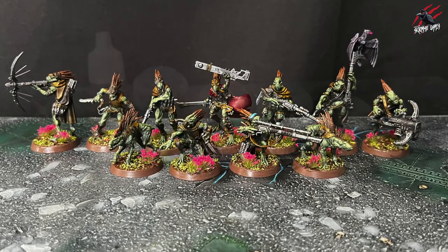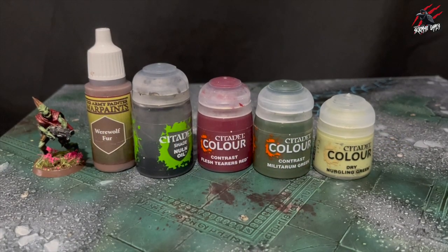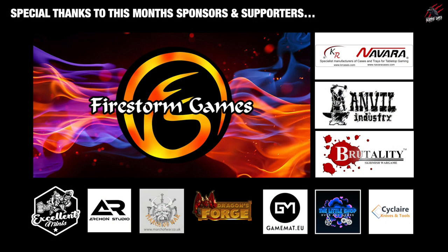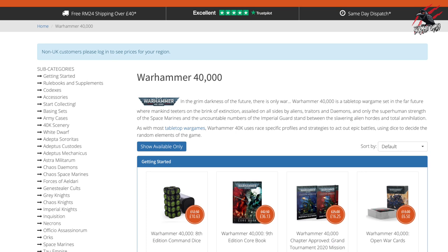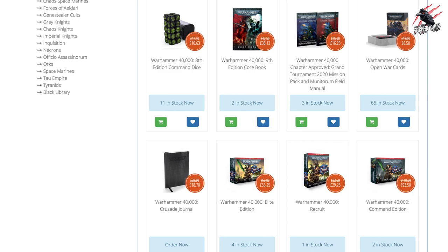To do that I chose to use mostly contrast paints and quick and easy techniques. I'll put a list of all the paints I've used down in the description. I'll also put a link to my sponsor Firestorm Games where you can save up to 20% on your paints and all your other hobby products. They've sent me a code to share with you so you can save an additional 5% on top of those prices — it's down in the description. A huge thank you to Firestorm Games for sponsoring the channel.